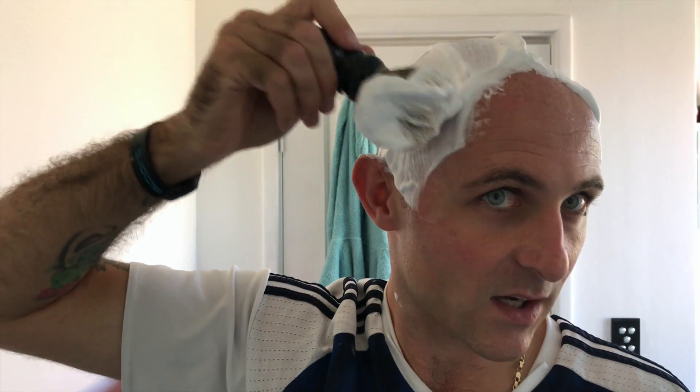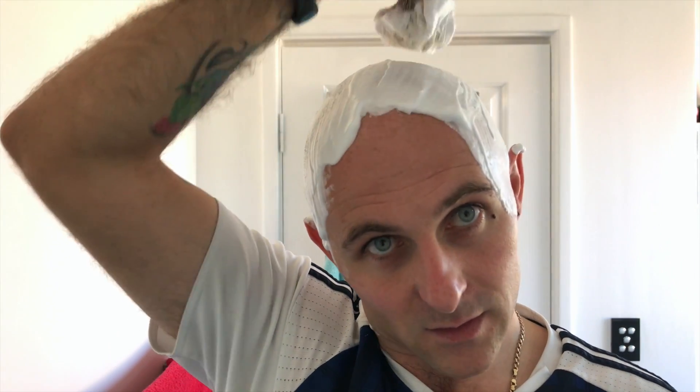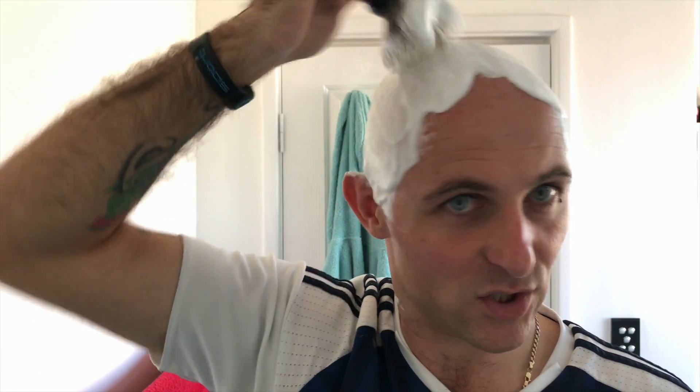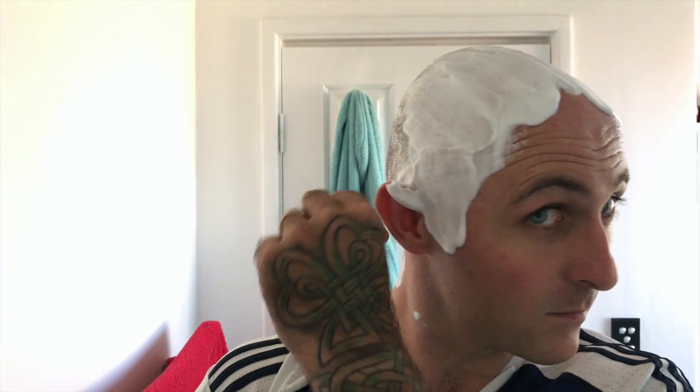What we have here is an absolutely stunning lather. It smells great - lovely, fresh, zingy, refreshing scent. Now I'm not sure if that's the scent he was going for. I mean, Silver Fern - it sounds like it's going to be quite a woody scent to me. I do get a bit of wood from it.